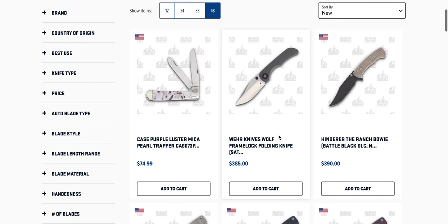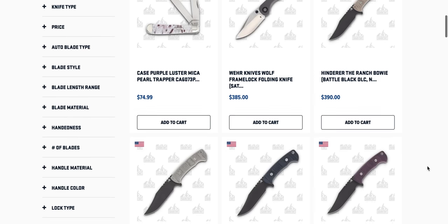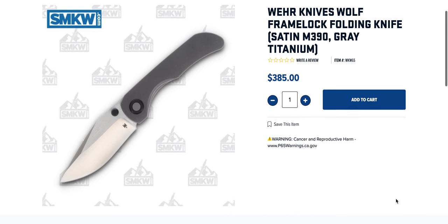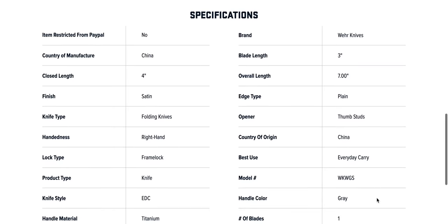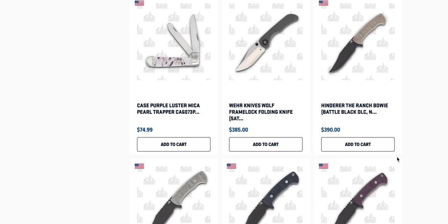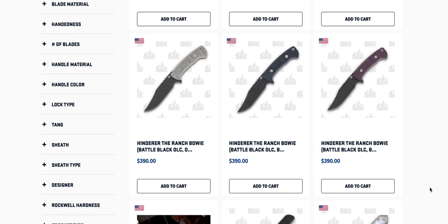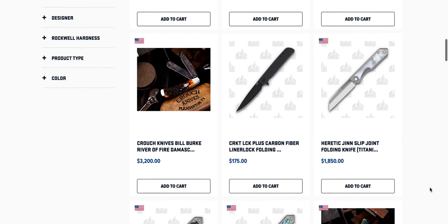Let's go ahead and see what they've got. Hinder Ranch Bowies — I've seen these on a couple of different sites. I'm going to guess those are in 3V. I want to take a look at the Wearnives Wolf, which looks reminiscent of something. It's a 3-inch blade, 7 inches overall, gray in color. Hinder Ranch Bowies are definitely an awesome fixed blade — beefy. I have a full video covering those from a while back.